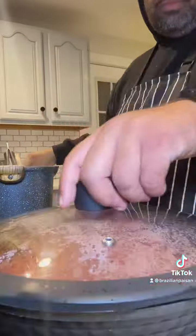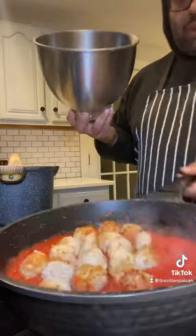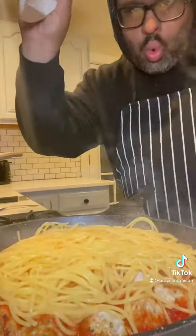Once they're caramelized, you can take them out, fry up some garlic, and add your tomato sauce with a little bit of salt. Then you can add your meatballs back with a little bit of pasta water.